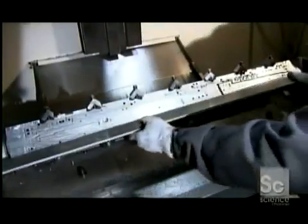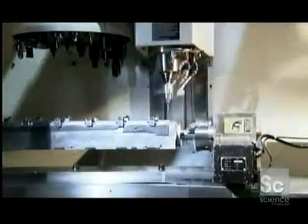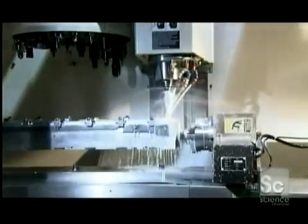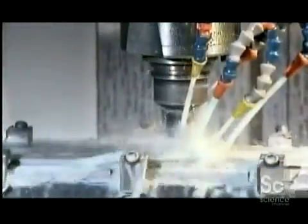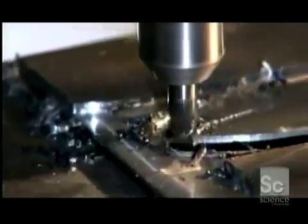This reproduction of a medieval sword harkens back to the days of knights in shining armor. The first step to making a sword is to place a piece of high-carbon steel in a fixture. Computer-guided blades carve out the basic shape of the sword with all the specifications of the original. Centuries ago, a blacksmith would have done this painstaking job by hand, but this machine is much faster and creates a much more consistent cut.